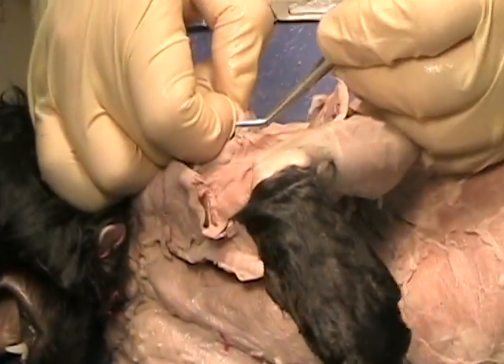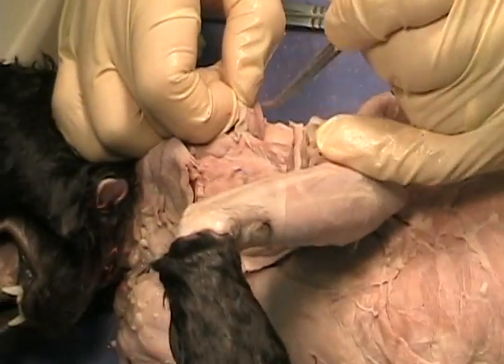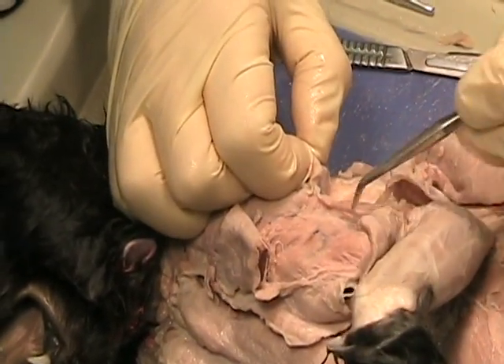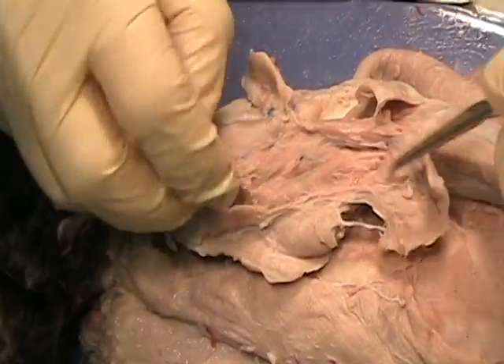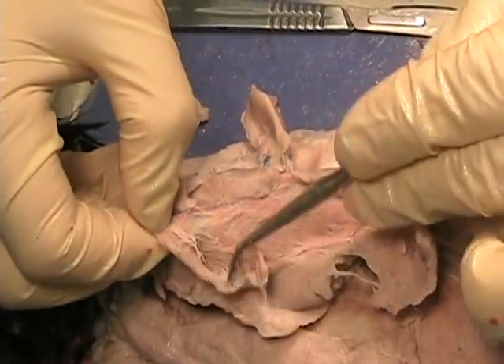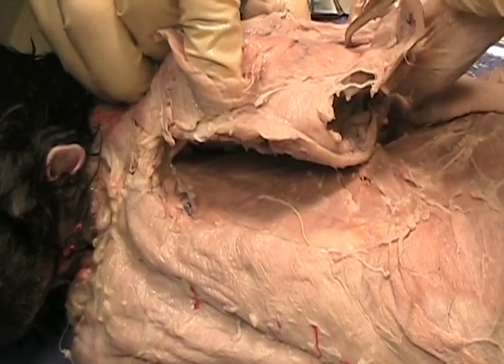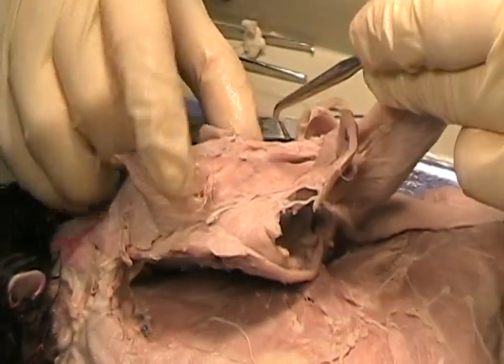You could probably leave this alone, but in a lab practical they probably want you to identify it. Here's our brachialis. There's a whole bunch of muscles coming across here — we've moved the clavobrachialis out of the way. These muscles are actually our pecs, which are coming across and inserting onto the humerus. Here's the humerus right here.